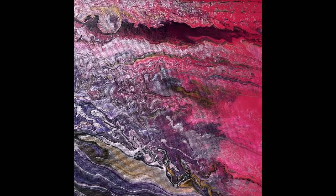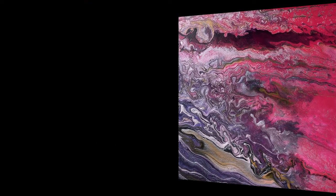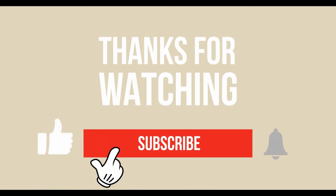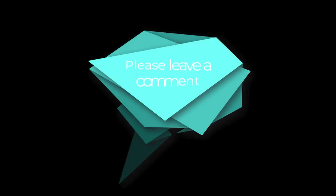I plan to embellish this with paint and finish it. Would you like to see the final product when it's done? Let me know in the comments. Oh, and please subscribe — it helps me out a lot. Don't forget to comment. Here's my website and other social media contact information.